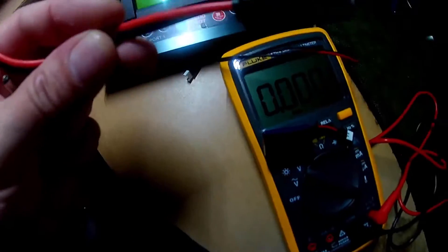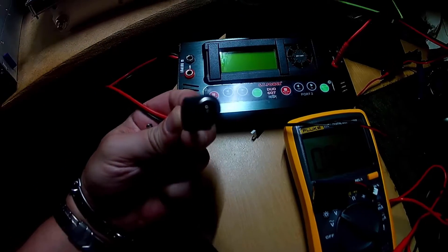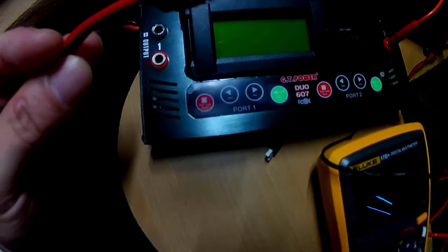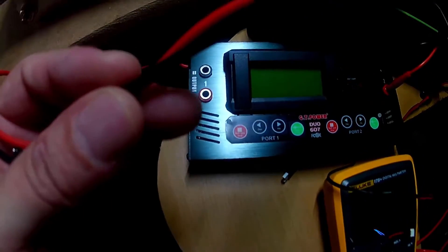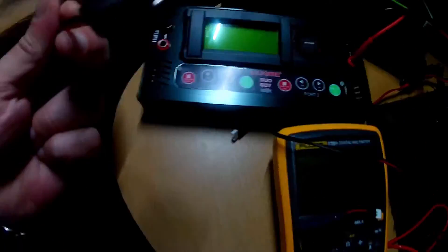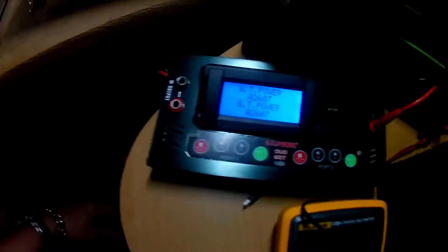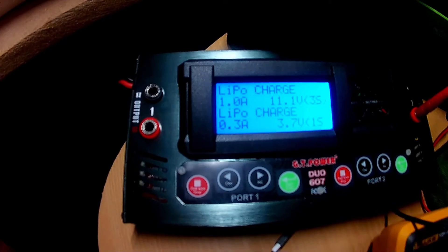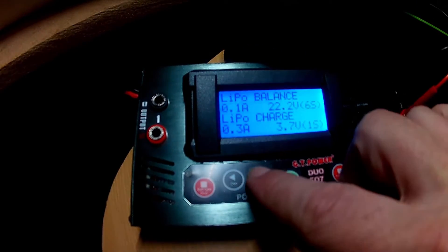The modification I've done — instead of crocodile clips — is just a female barrel jack adapter with screw terminals, covered in heat shrink, and that's good enough. Plug it in and there we go. Back to the program menu.